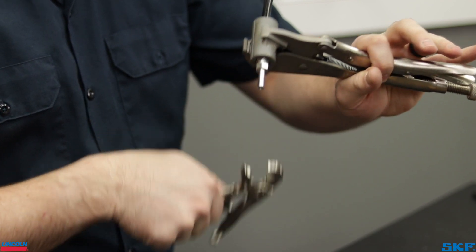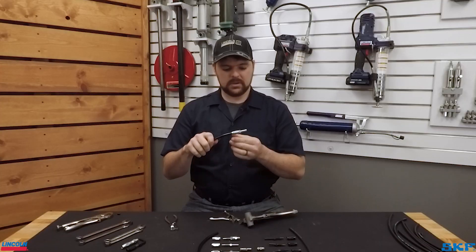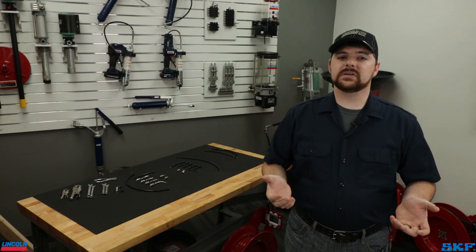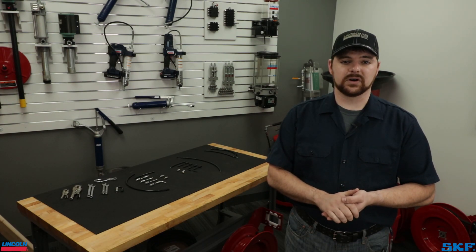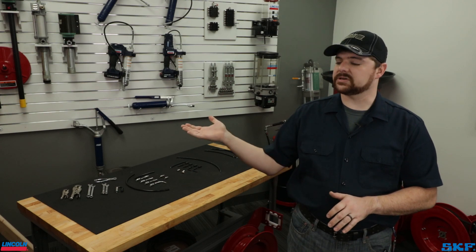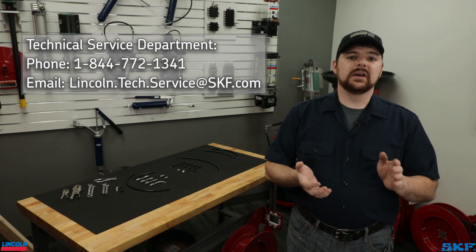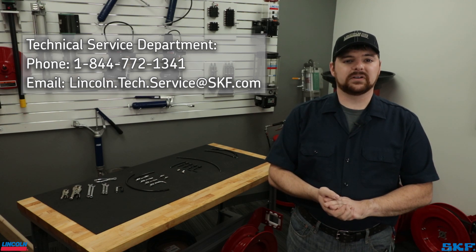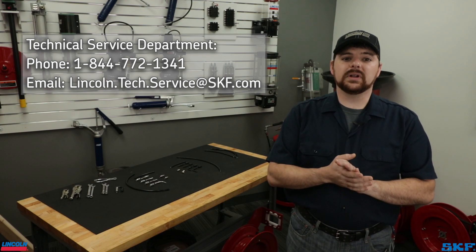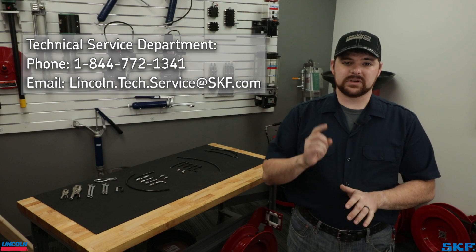Go ahead and disconnect everything. You now have a hose end ready for use. I hope this helped with better understanding installation of the hose ends. If you have any questions, feel free to contact our technical support team at the information shown here. If you like these short videos, please let us know by hitting that like button — these are for you in the field to help effectively and correctly install components to avoid failures. If there is something you would like to see from us, please let us know in the comments. Thanks for watching and we'll see you on the next one.